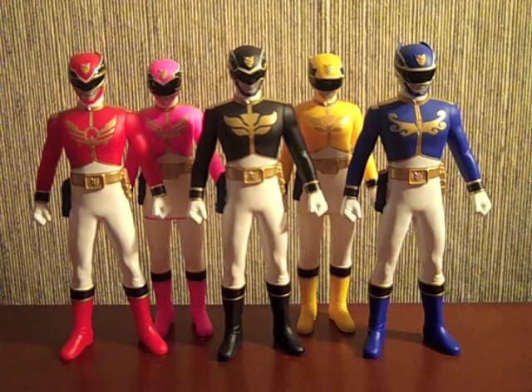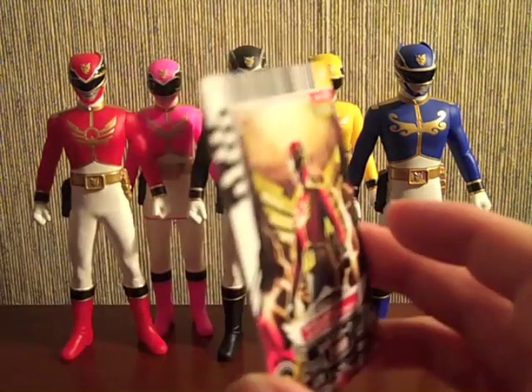I don't normally get Sentai Hero figures, mostly because I just started watching Sentai with Shinkenger and didn't really have an opportunity to. I'm not a huge fan of the vinyls, but I can't help but appreciate the detail that's in them and the fact that they come with cards.